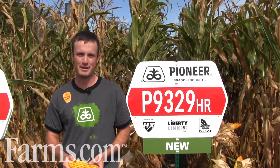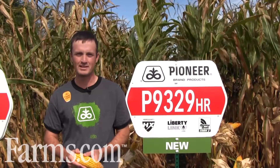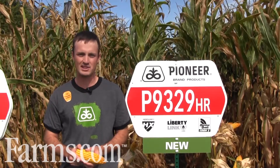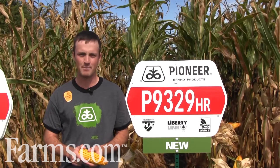Hi, my name is Blair Freeman, area agronomist for DuPont Pioneer. Today I'm going to talk to you about P9329. This is a 2700 heat unit hybrid that's brand new for Pioneer this year in the 93 day zone — a 2700 heat unit zone. This hybrid is slightly later than our P8906 and is a great addition to the lineup.